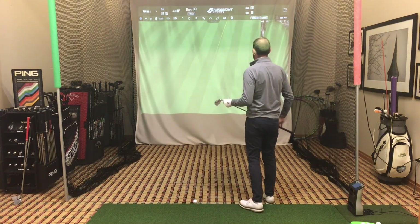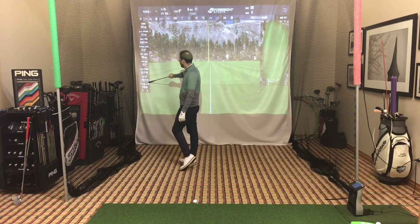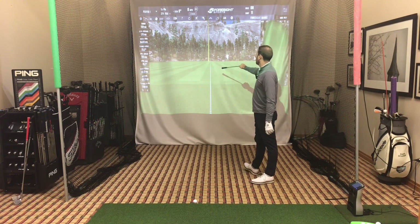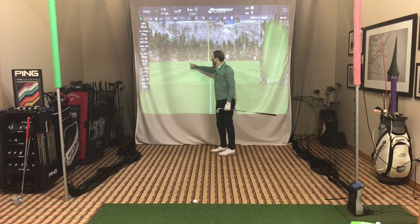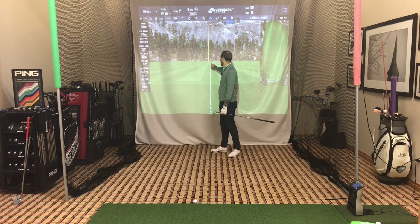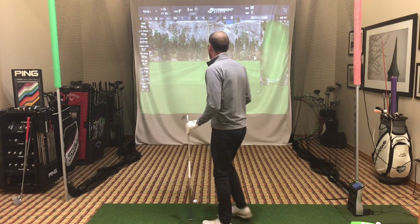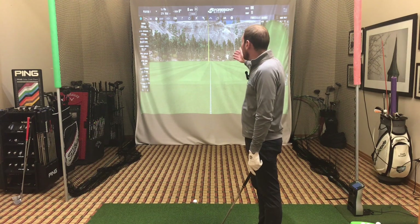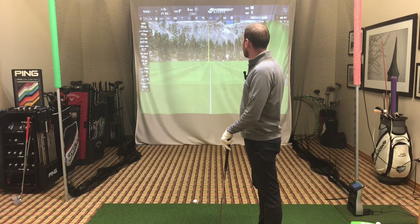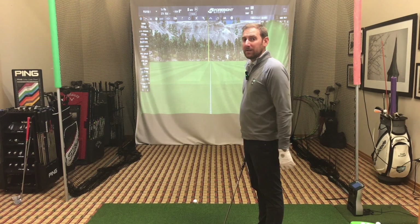I hit a big hook and it is 34 yards pretty much left of the center line. One thing to pay attention to is where the ball started relative to the center line — this one started just a little bit left of it. Some people think that doesn't look like a lot, some people think it looks like a lot, but in reality that's 34 yards left of center. Paying attention to how far offline it is is going to be huge when you're actually seeing if you're improving this winter. If you think on your screen that it looks like a nice draw, but in reality it's 34 yards offline, you might not be getting the most accurate results.